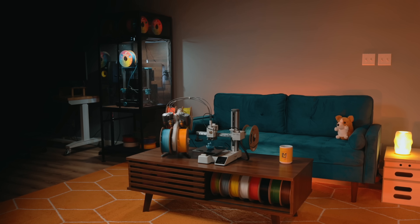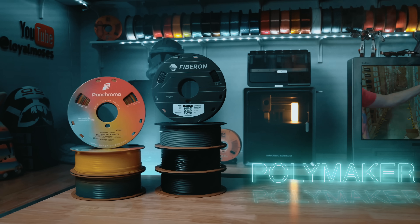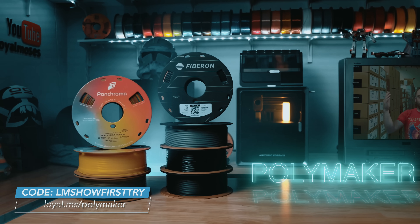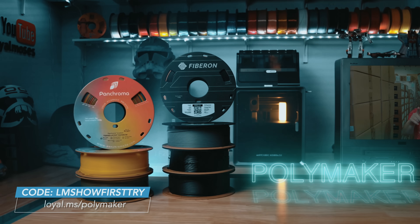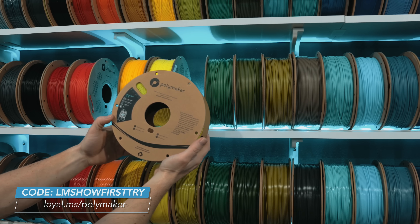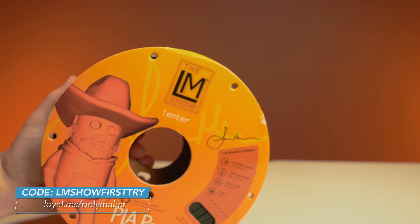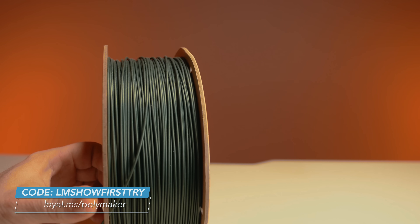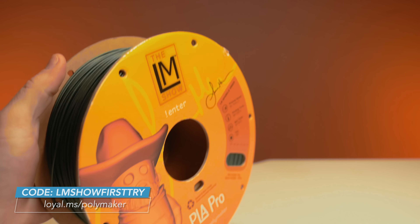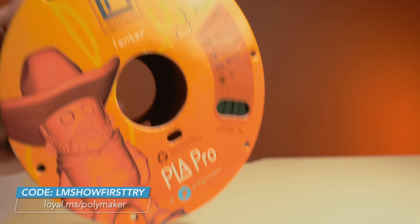This new studio was wildly expensive, so let me tell you about today's sponsor — Polymaker. On screen, there's a special code called LMShowFirstTry that will save you 15% on your first order. Use my link at loyal.ms/polymaker. And I have my own custom color called LM Sparkle Green — it's the best filament color that exists. Go grab a spool; it's a cool collector spool too.